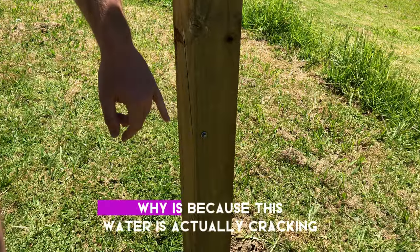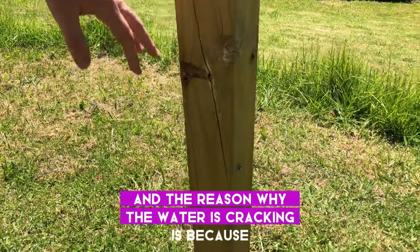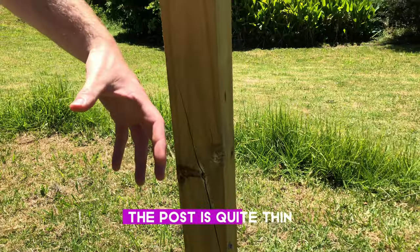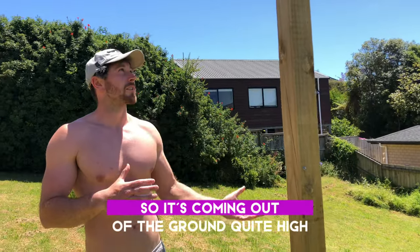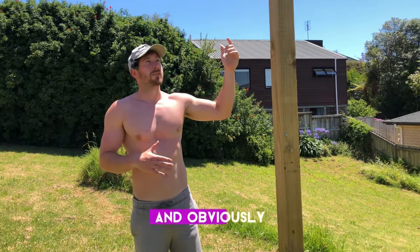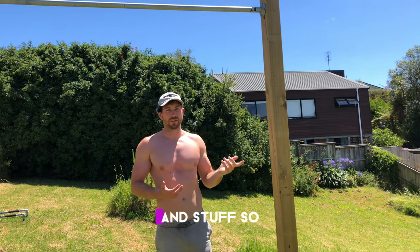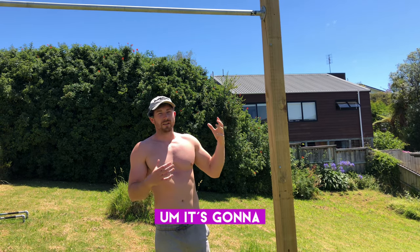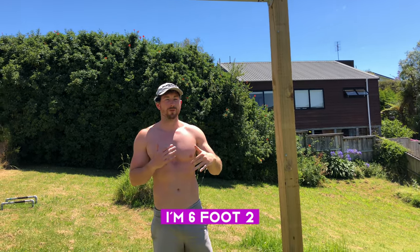The wood is actually cracking, and the reason is that the post is quite thin and tall, coming out of the ground quite high. I'm also doing weighted pull-ups, which adds a lot of weight and stress to the post. Keep that in mind.